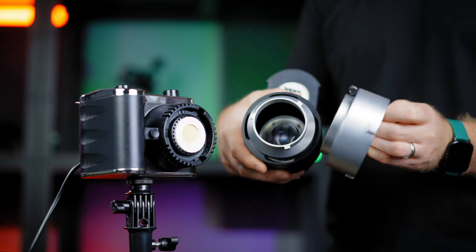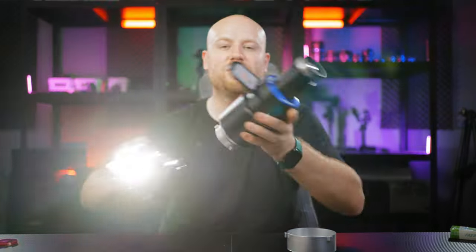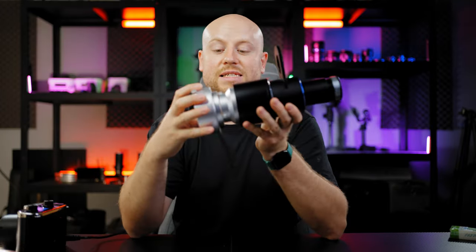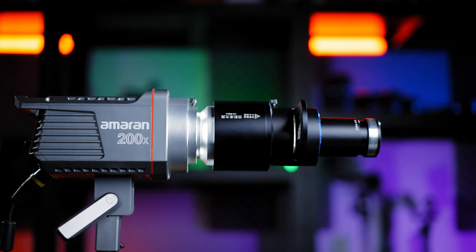If you need more than 100 watts, you get a mini Bowens mount adapter to standard Bowens mount, so you can adapt this spotlight to any Bowens mount light. It will then be suitable for bigger lights like the Aperture 200X or any light more powerful than this one.